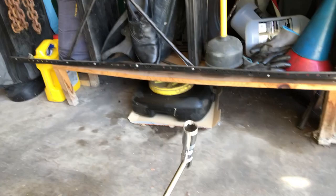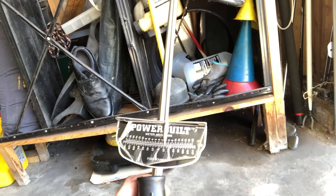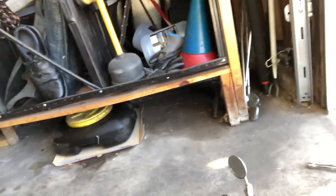I got an assortment of tire irons — there's the one from the van, one from the garage, and this one's got a power belt so you can get the foot-pounds right. I'm not sure what it's supposed to be, but it probably says on the tire. I also got a little mirror — you can find all kinds of things in your car with that.